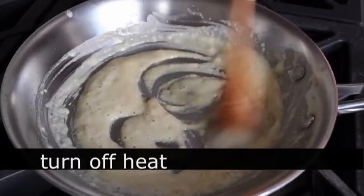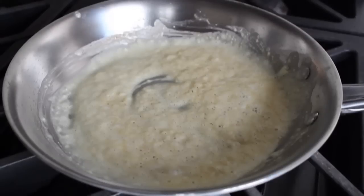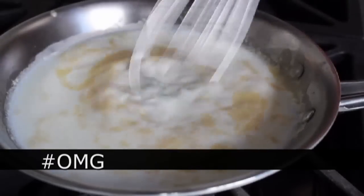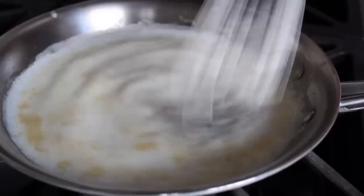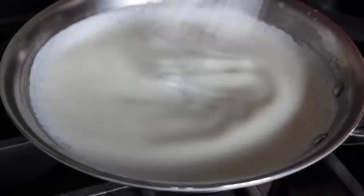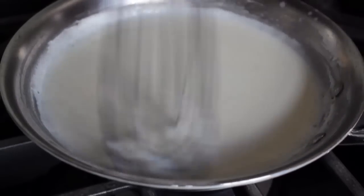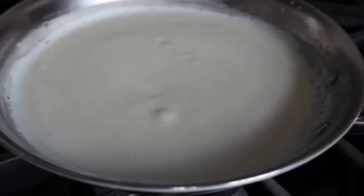Once our roux has cooked for a few minutes, turn off the heat. We're supposed to slowly whisk in cold milk into the hot roux, except we're not going to. I want to prove something to you people who are afraid of making a lumpy white sauce — I'm going to dump in the whole cup of milk at once and not even whisk a little at a time. Despite this huge breach in roux-based sauce-making technique, it's still totally going to work. Start whisking, and once it's mixed in fairly well, turn the heat back on to medium and continue whisking while it comes up to temperature. It's going to thicken up perfectly with absolutely no lumps.